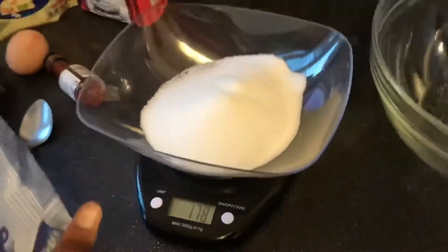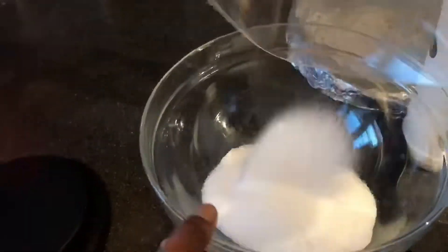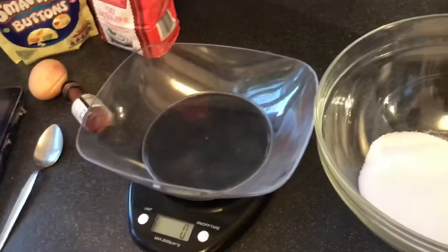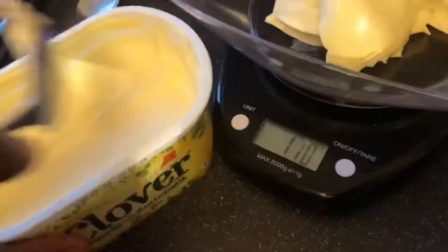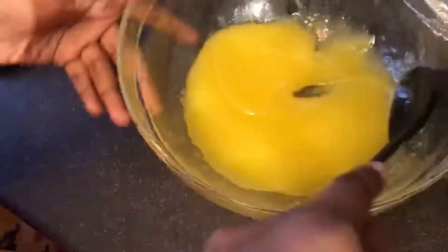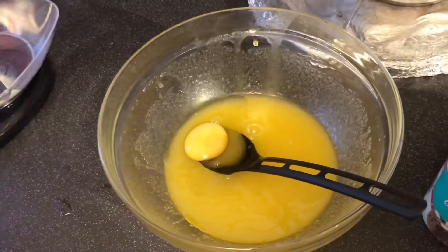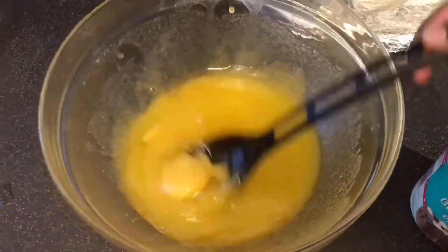Now we'll take the sugar and pour it into the bowl. Now the butter — we'll put in the butter and mix it into the bowl. Then we'll crack the egg, put it in along with the extract, and mix it all together.